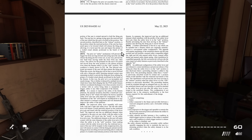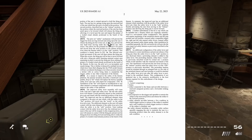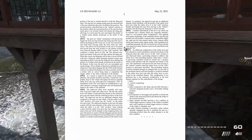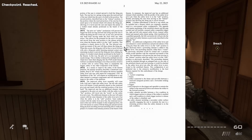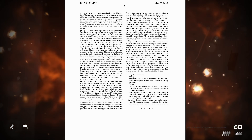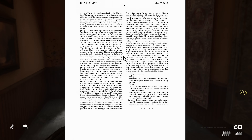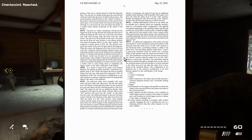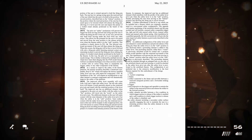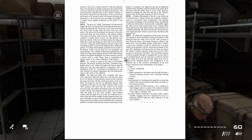The second position, the release position, is where the rearward portion of the sear has been acted upon to be lowered, which will release the firing pin, allowing it to travel past the sear and impact the primer of a loaded round positioned in the barrel. The prior art safety mechanism will prevent the trigger bar from moving forward and acting upon the sear to release the firing pin, but it does not in any way prevent the sear itself from moving under the force from any other action. This allows for the potential for the sear to be jarred and moved from the reset position to the release position even when the firearm safety is in the safe position. In this way, the prior art is an incomplete and unsafe design.